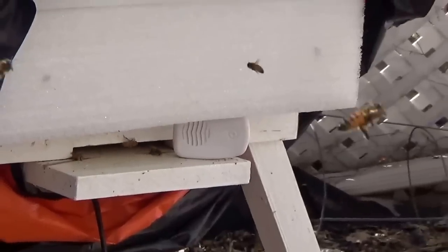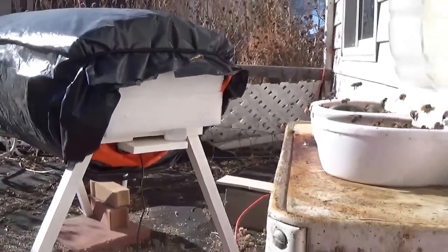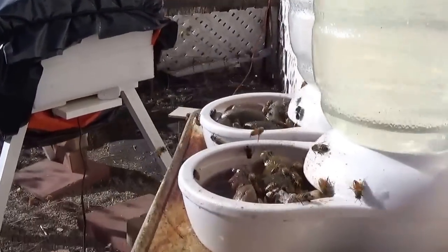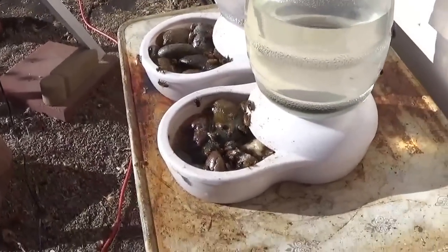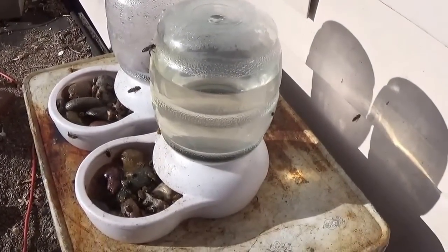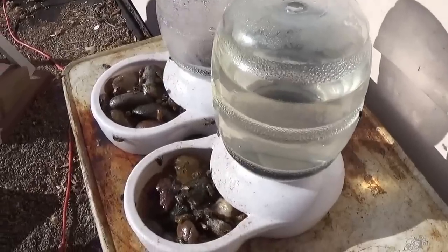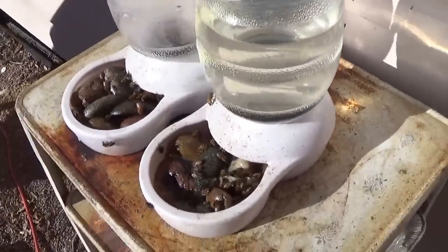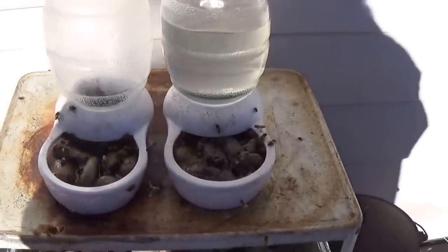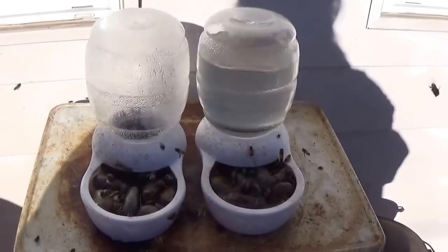We are showing a good amount of bee feeding right this minute. These are our small feeders, extended feeders. They have a three-gallon and two one-and-a-half gallon feeders that I also use during the summer.